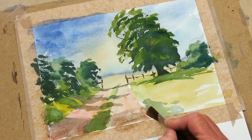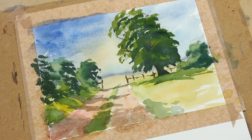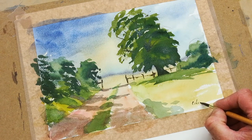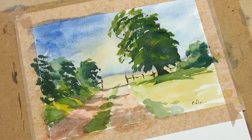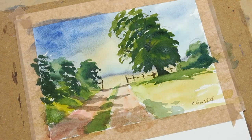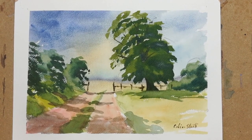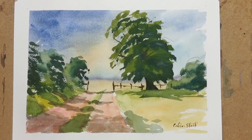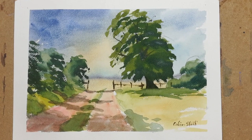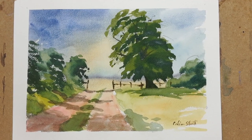And that is all you need to do when you paint a simple landscape — a tree in a field. And of course you must remember to sign it with your name. In this case it's Colin Steed. I hope you've enjoyed watching that — a very quick demonstration of how to paint a tree in a landscape. My name is Colin Steed, I'm an artist and tutor. I have a YouTube channel, Colin Steed Art on YouTube. Hope to see you visit the site sometime. Have a great afternoon.